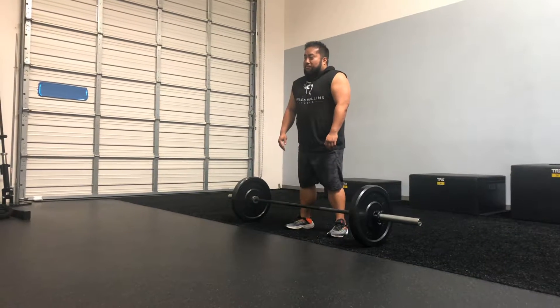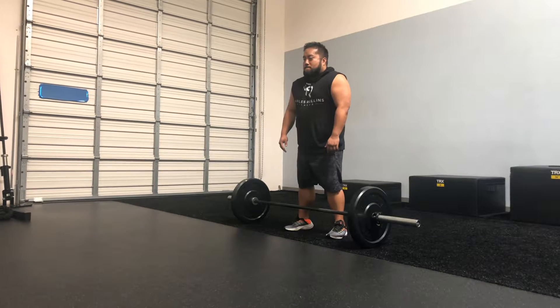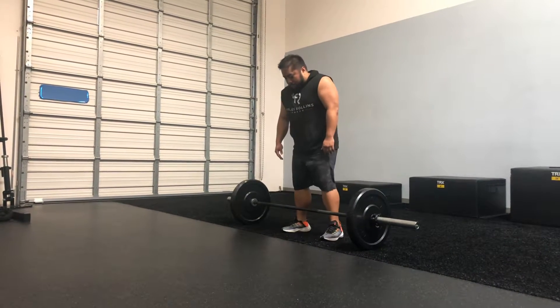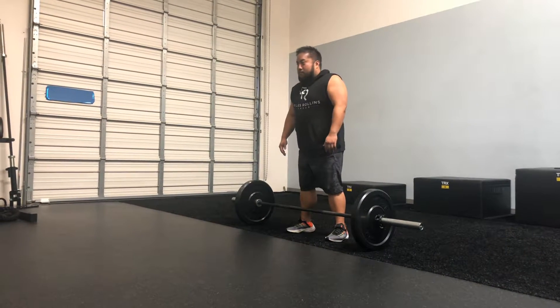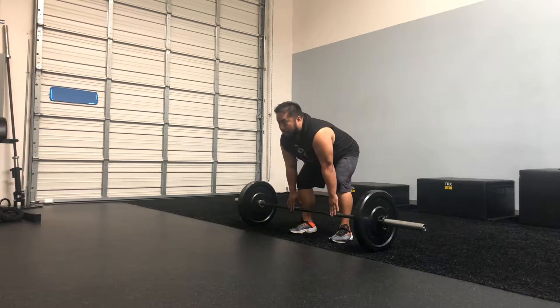We're getting ready to show you how to do a Romanian deadlift. Mike is going to get about shoulder width apart in front of a barbell. He's going to get in his heels and make sure that his shoulder blades are pinched back. As he grabs the barbell, he makes sure he gets about shoulder width apart there.